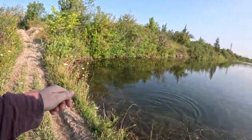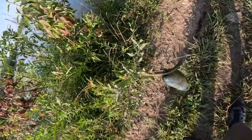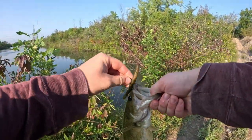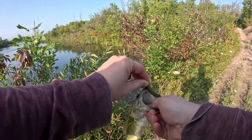There we go, a little guy. There he is. There we go — there's a fish! First one of the day. Oh, he's looking nice.